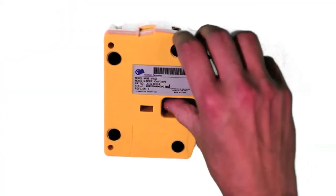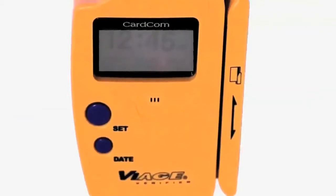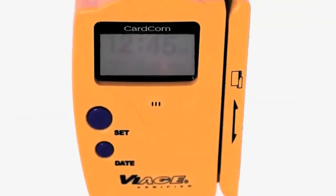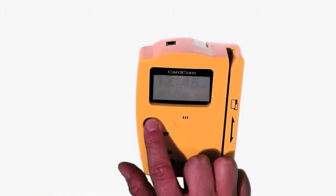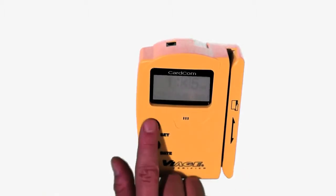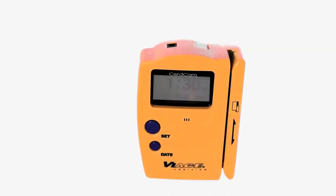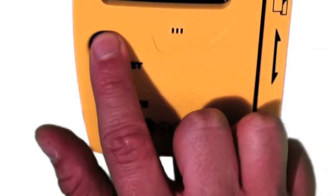To start checking IDs, power the unit on via the switch on the back of the scanner. The backlit screen will quickly display the time and date. Setting the time and date is easy — simply press the set button until the hour is highlighted. To change the minutes or date, press the set button again and the smaller button to adjust those settings. Once finished, press the set button one last time to save your changes.